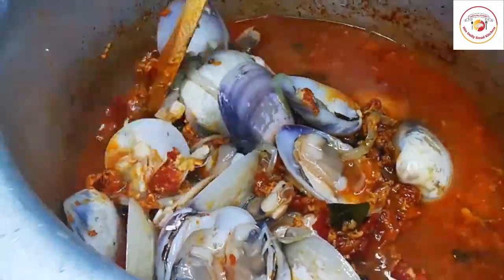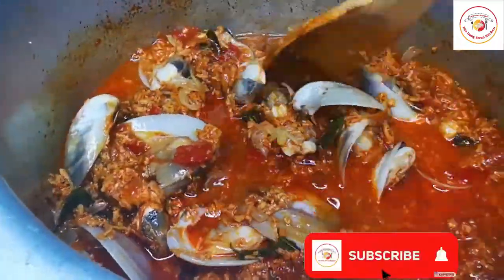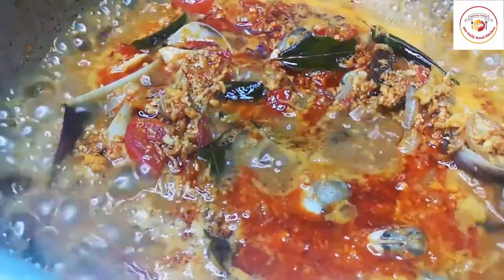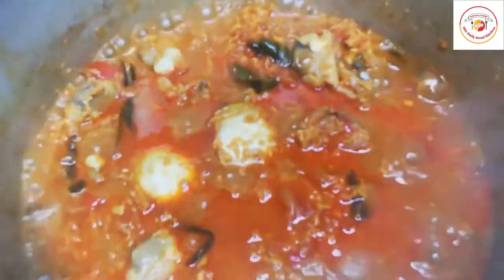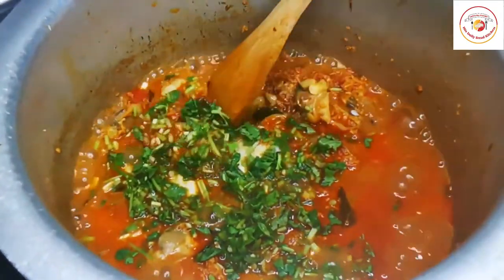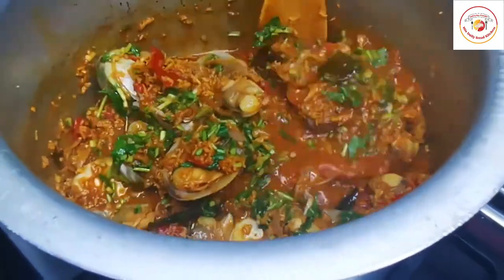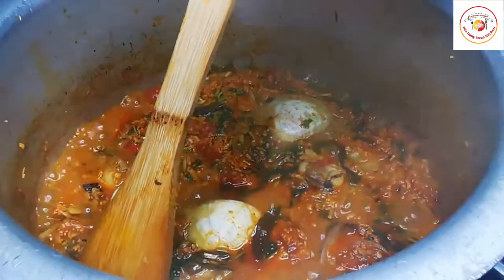If you want more gravy, you can add extra water. For me, the soup from cooking the clams is enough. Close the lid and cook for 10 minutes so everything combines into a very good gravy. Once done, add a handful of fresh coriander leaves, mix well, and cook for another 3 to 5 minutes. This is the best Mangalorean gravy recipe — it goes well with rice, chapati, parotas, and rotis.